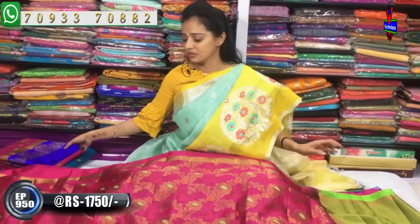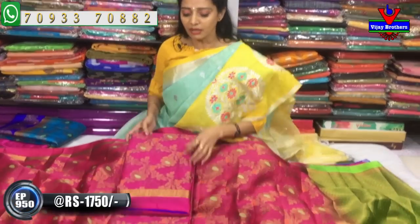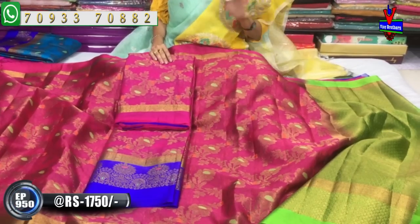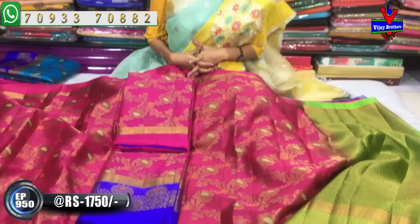We have opened up the main colors. Now let's check the pink color. There are changes in the border. This color has many different variations in different colors. We have all the collections available.